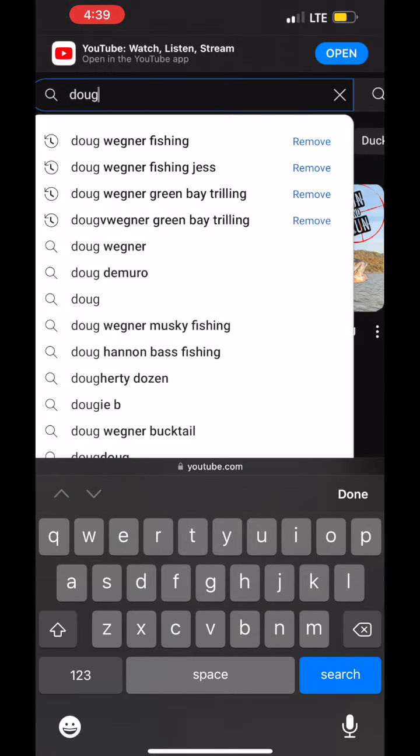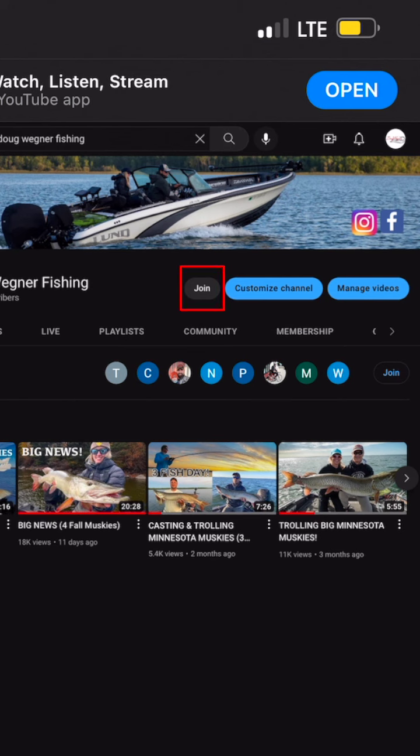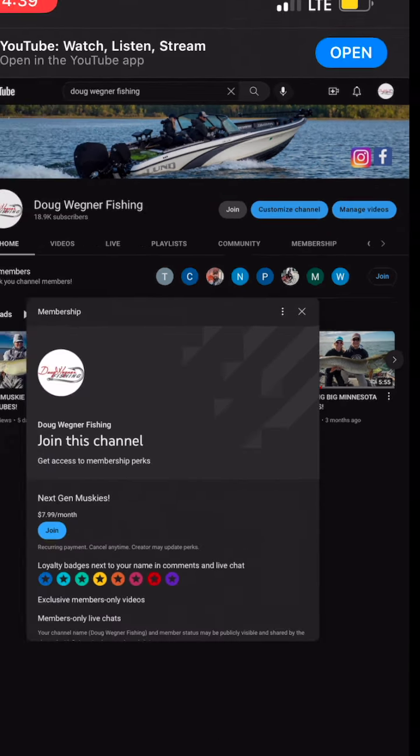Wagner Fishing in the search bar on top. You're going to come to my home page on YouTube and you'll see a Join button right there. If you're an Android user, the Join button is there as well.